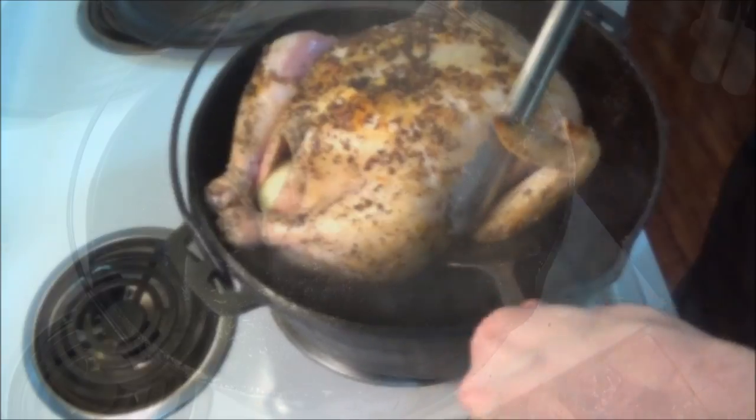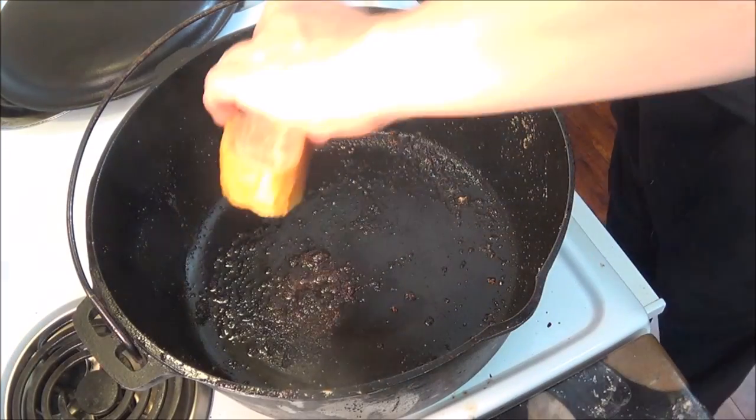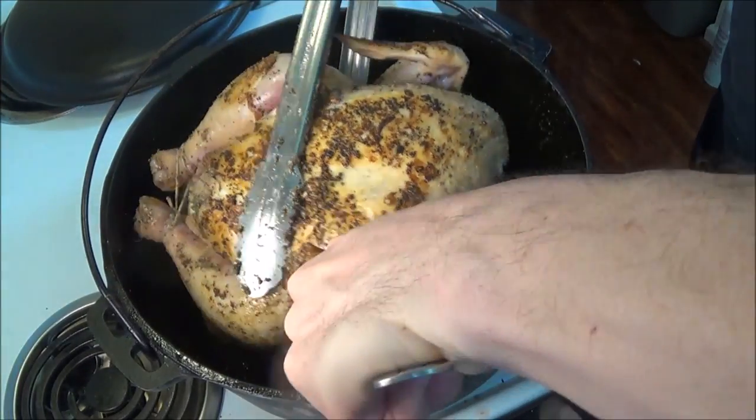The chicken and the vegetables will release a lot of liquid as they cook, and I've had the best results by using thick bread as a trivet for the chicken to rest on.